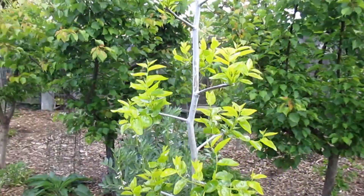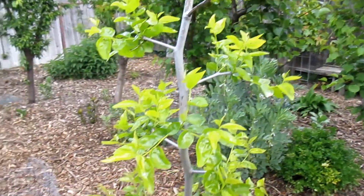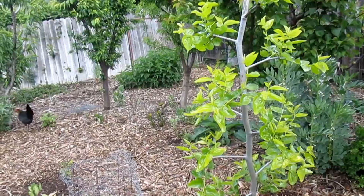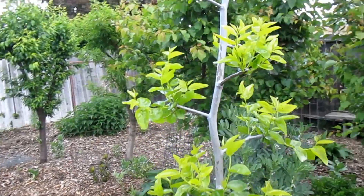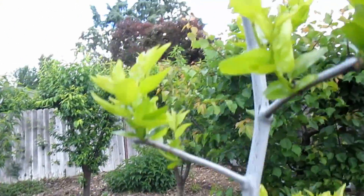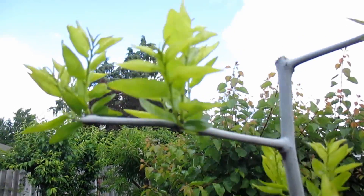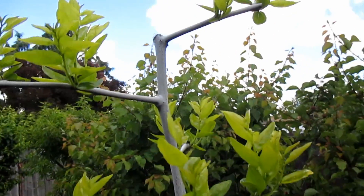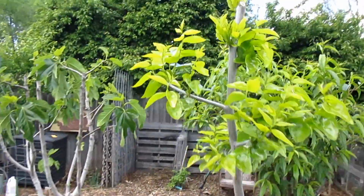I want to share how I went about pruning my jujube trees this year. It's a tree that requires pruning, otherwise they'll get extremely tall and spread out. I was just going along with what the plant was telling me — on each side branch I left two nodes to push out the new growth, and I'm getting good results.